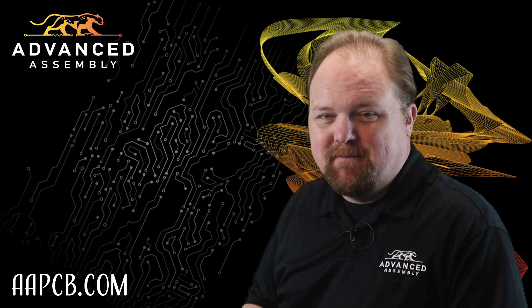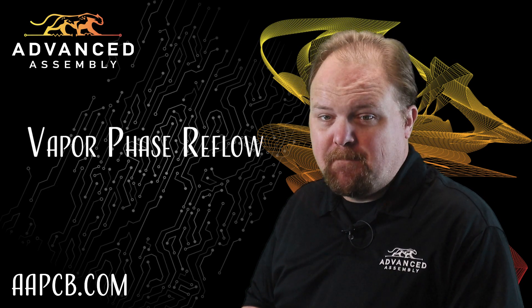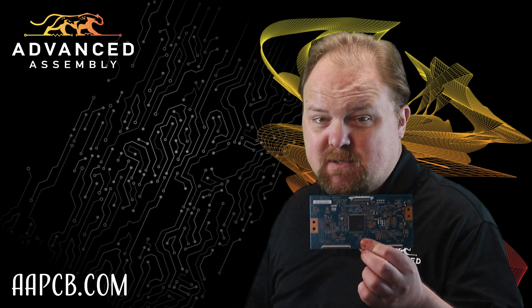Hi, I'm Mark with Advanced Assembly, and I'm here to tell you about Vapor Phase Reflow. Without solder to attach electronic components to printed circuit boards, modern electronics would not exist.